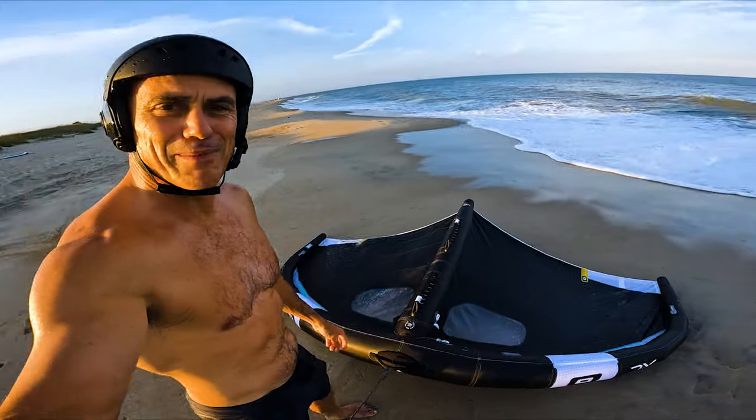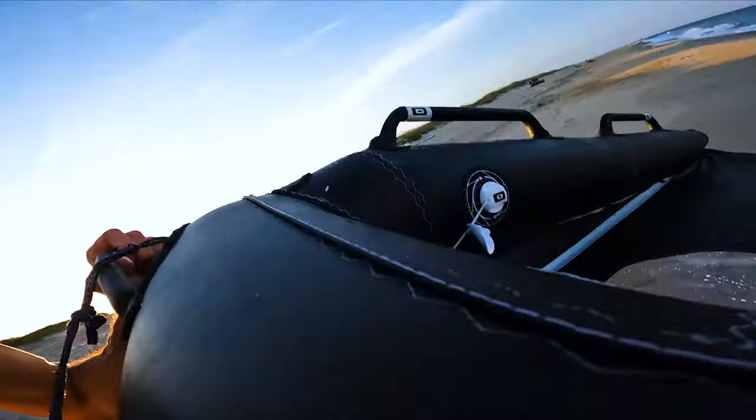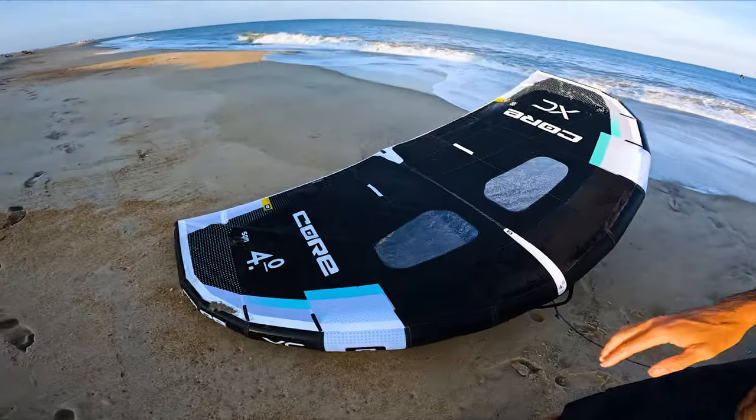Core's got a wingy thingy. What's up everybody? Matt Nuzzo, chilling out here. Got my first sesh on the Core XC, cross-country wingy thingy. So I want to do a quick on-water setup with it.